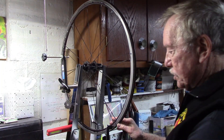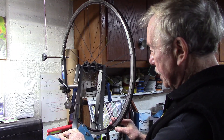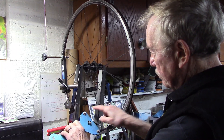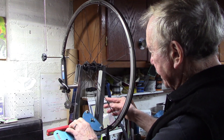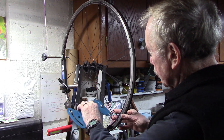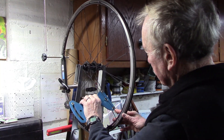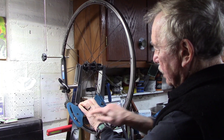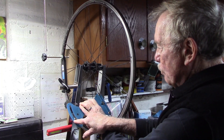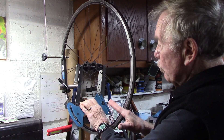To measure the spoke tension, we use a spoke tension meter — this one is the Park Tool TM1 — and it has three guides. We'll place the wide edge of the bladed spoke in between those guides as we press the handle, and then carefully release it, and we get an indication of the spoke tension as a number on the gauge.